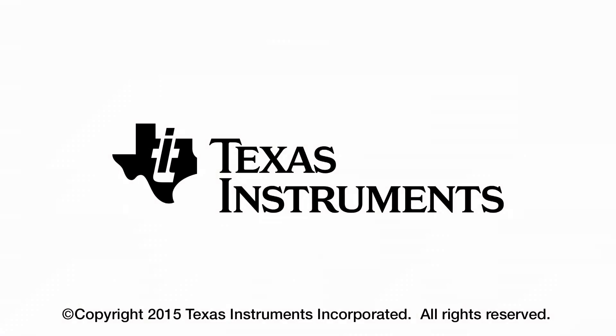Thanks for watching. Look for the next video in the unboxing video series.